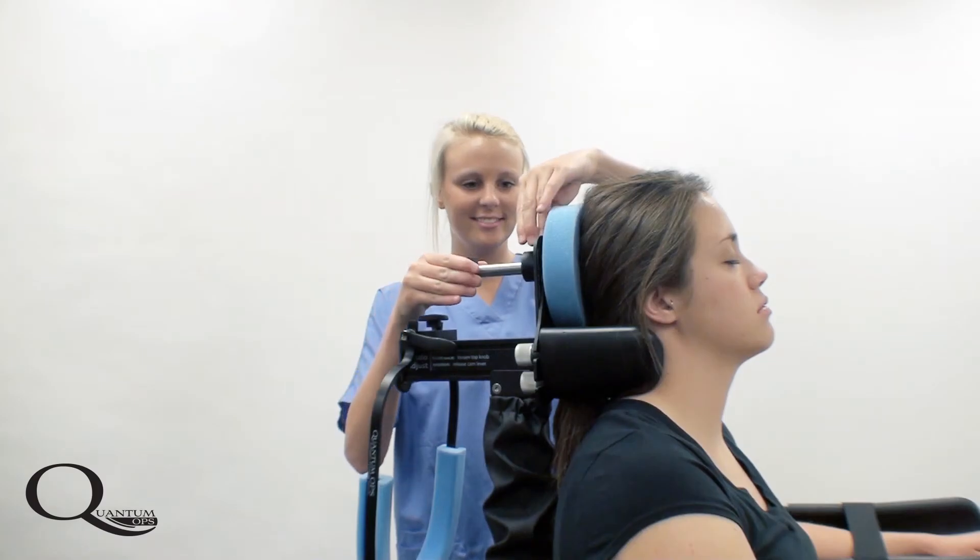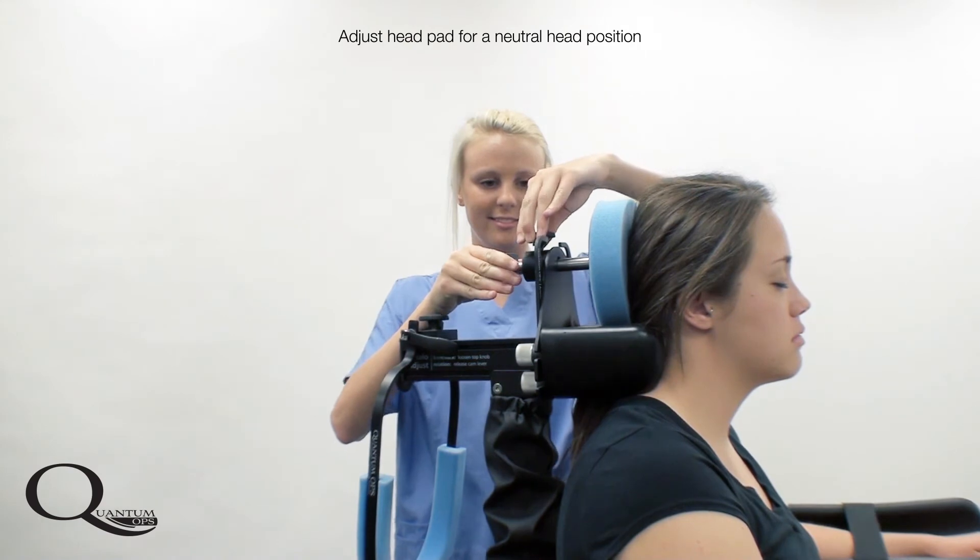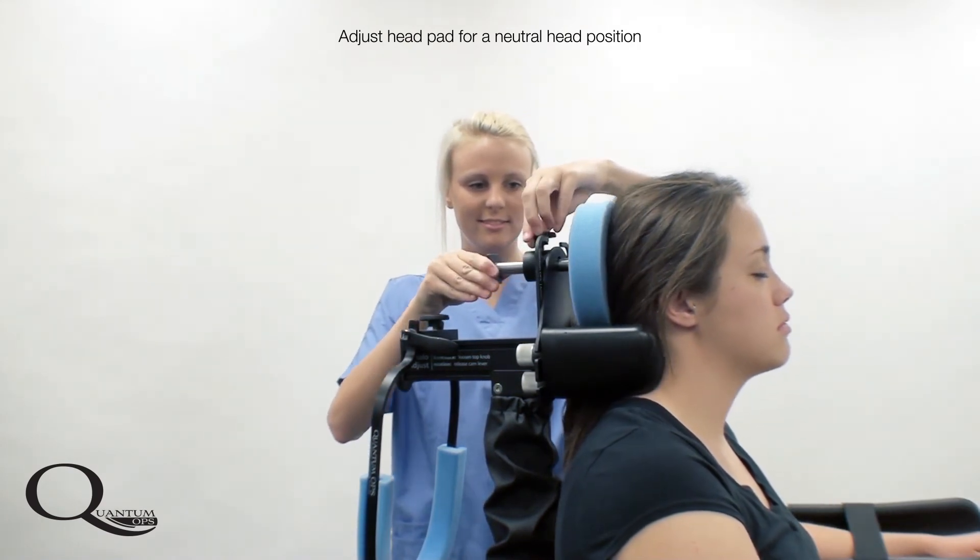Neutral cervical spine alignment can be achieved by multiple adjustment points with the occipital pad, the cervical pads, and the AP adjust.